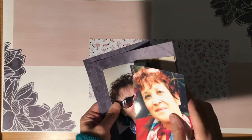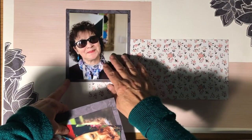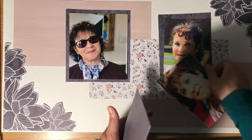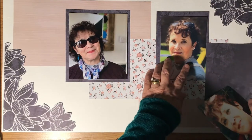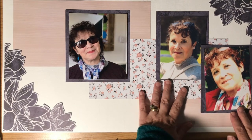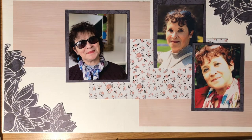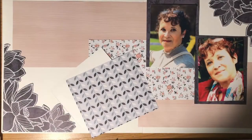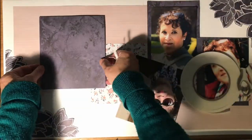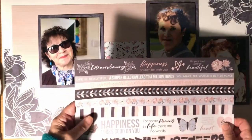I've cut three photo mounts and they are half an inch bigger than my photo. I had this sticker sheet that was in the kit as well, so I think I'm going to add some of these borders to my page.